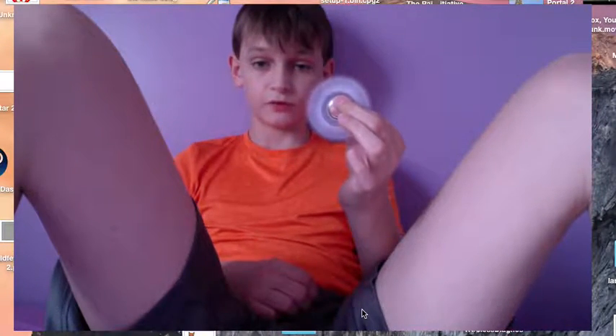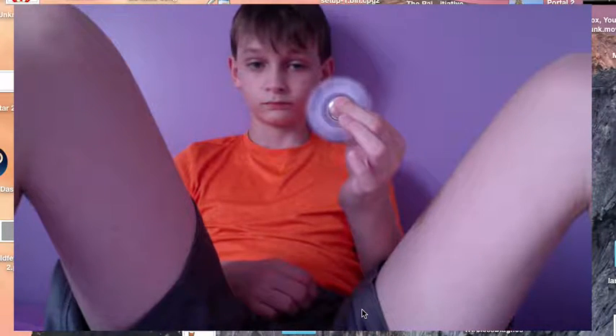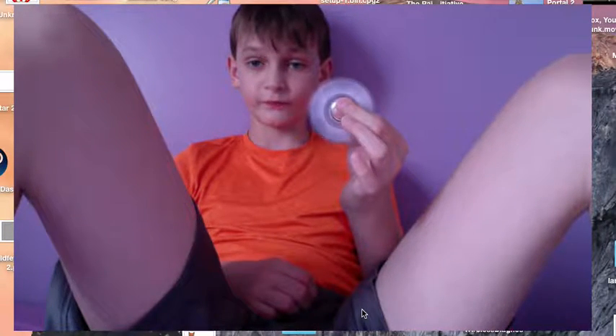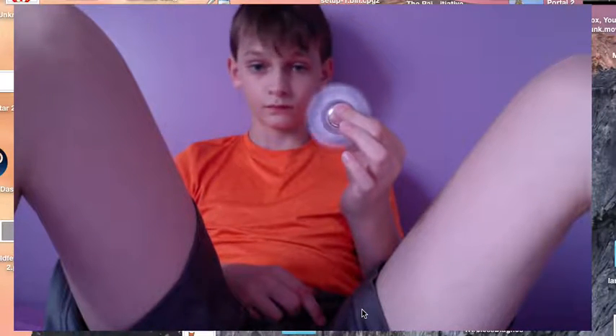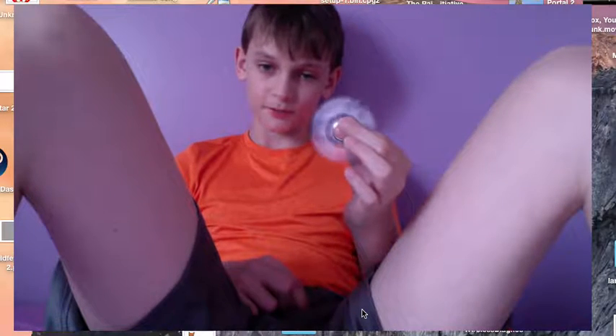Isn't this beautiful? Are fidget spinners just great? You should be one of the people who likes fidget spinners if you're watching a video that's about a fidget spinner.